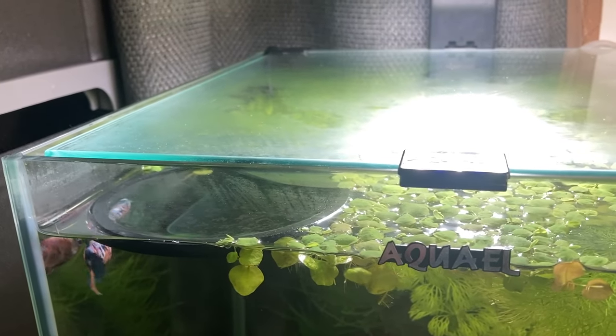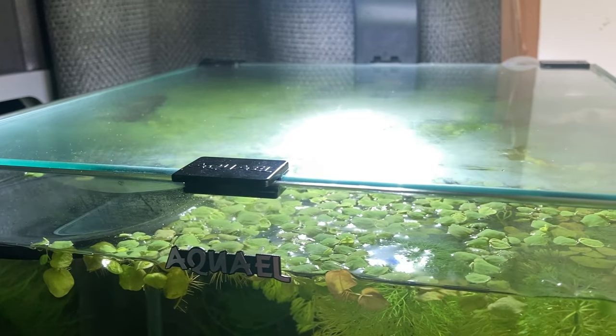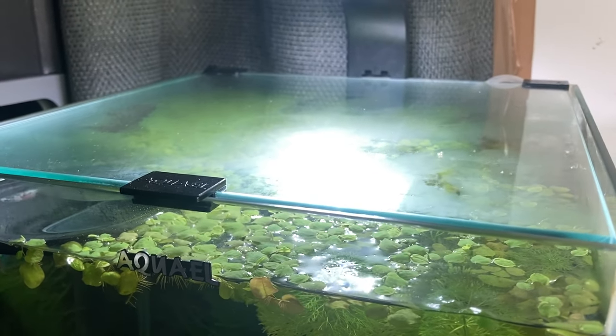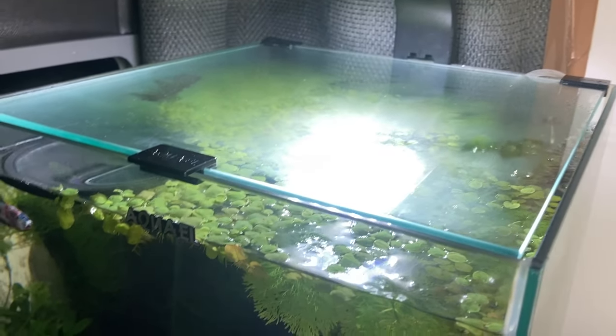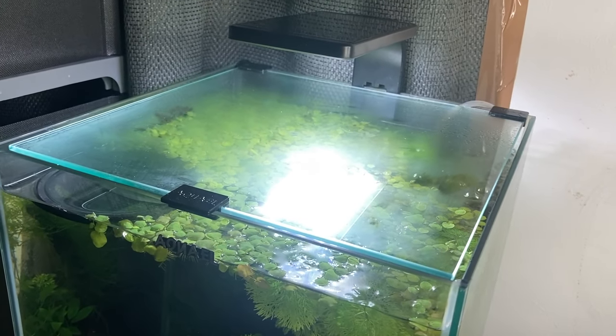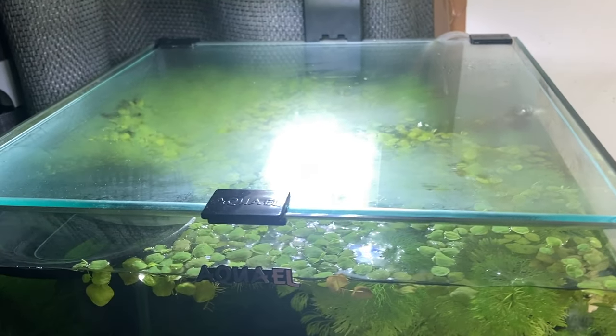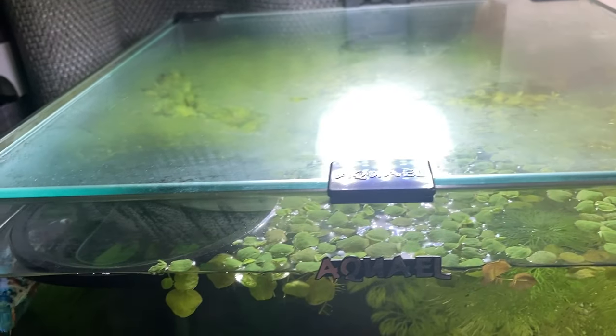Now this first one might sound basic but it's to use a lid with your aquarium. I keep my betta fish in a 30 litre or 8 US gallon Aquael shrimp tank. It's a kit tank that comes with everything you need including a lid. But one of the major problems here in the United Kingdom is a lot of the sub 10 litre tanks don't come with a lid included, and people fill them and their bettas jump out.